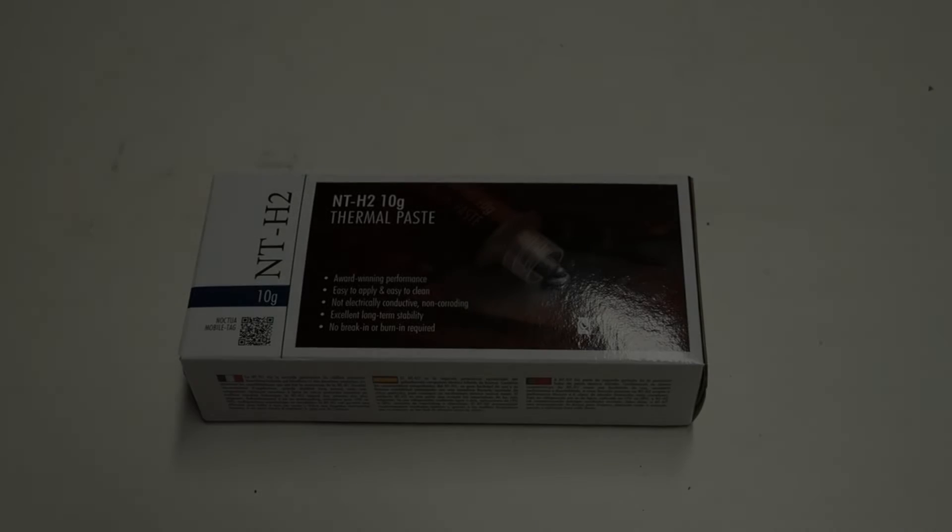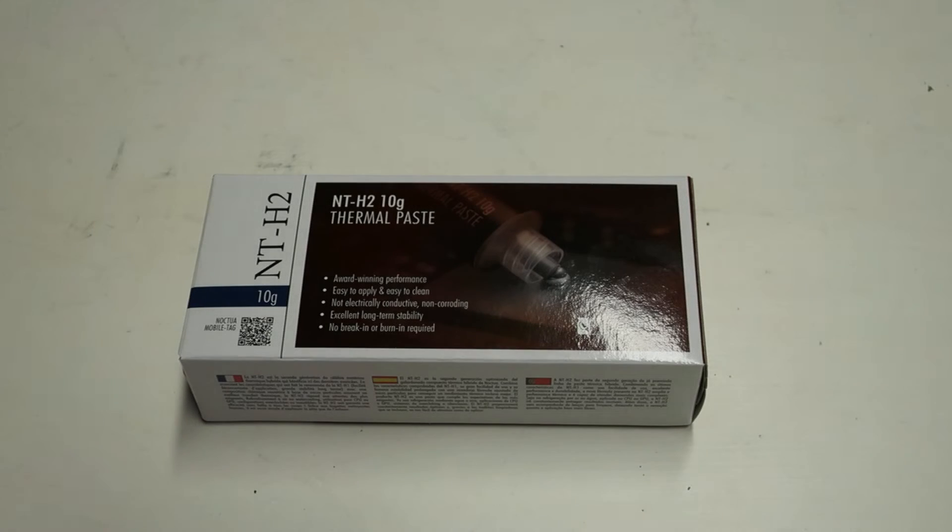Right guys, back with another video. Today I will be doing a short overview and temperature testing on the brand new Noctua NT-H2 thermal paste, which was released recently.